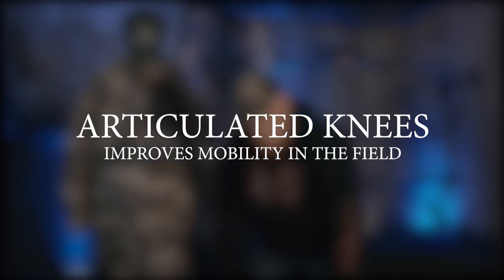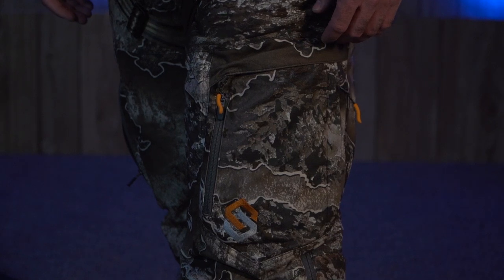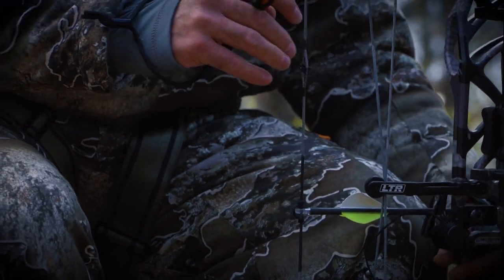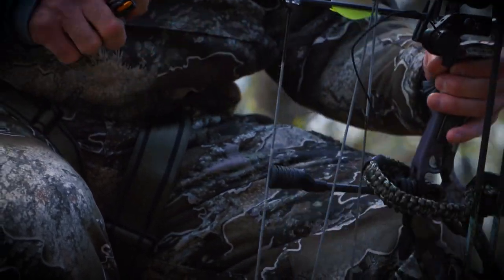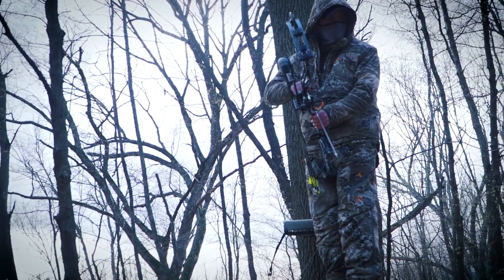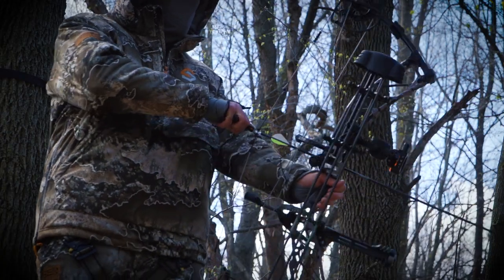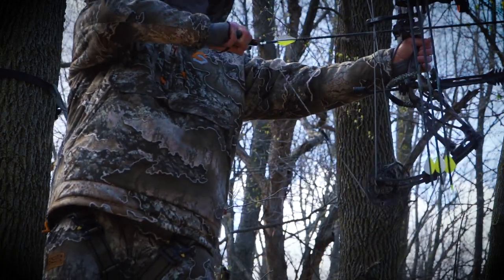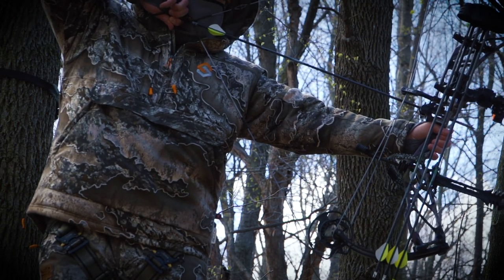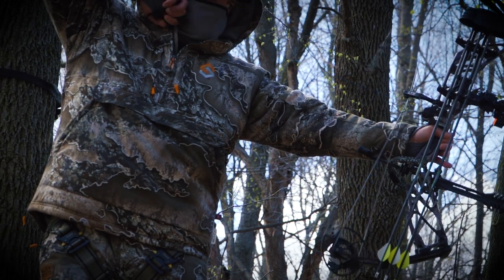The knees on the pants are articulated, meaning they have a slight bend to them. When you're sitting down in a tree stand, it's going to allow free movement and give you a little more room. It comes with the exact same great features. One more feature: wind stopper — it's windproof. If you ever have a garment without that protection, you're going to get cold a lot sooner. That membrane that stops the wind is crucial. This thing is a great garment. Check it out at scentlock.com.